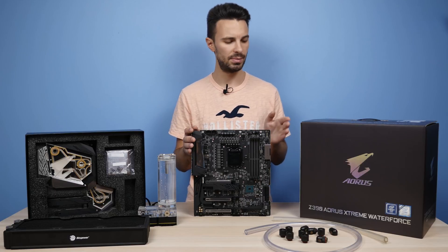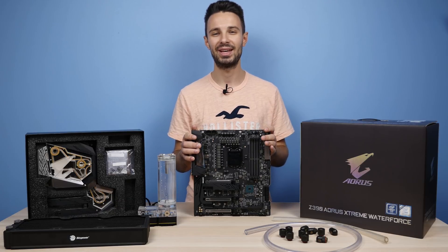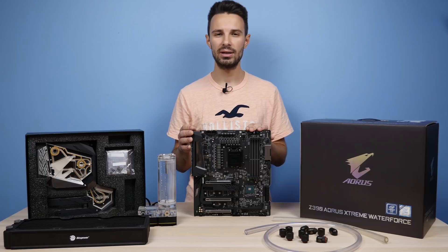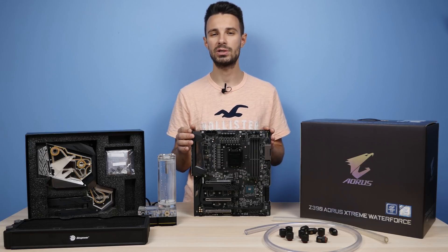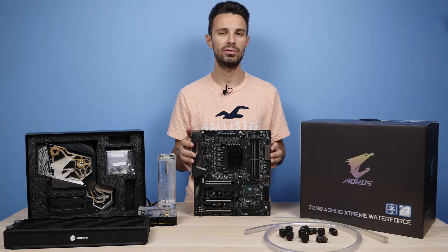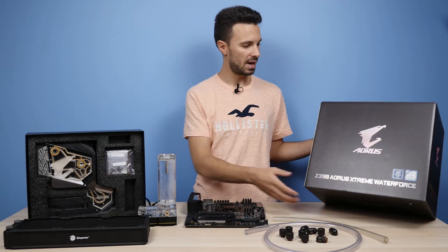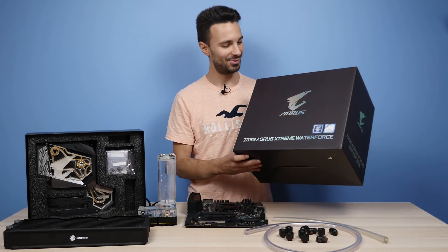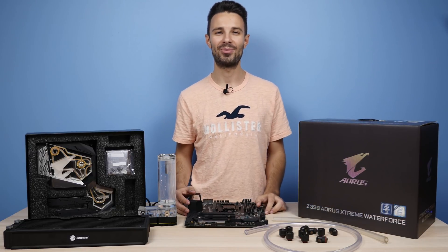So I'm going to be setting up a pretty ghetto water cooling setup just probably on top of the motherboard box on the table here, so I'll walk you guys through all that. And again, if you are interested in seeing an unboxing of this board — as it does come included with quite a few extras in the box — I'll link you to my good friend Nick over at Gear Seekers who covered all that. I mean, just check out this massive box that it comes in. I'm not sure I've ever seen a motherboard box this big, so let's not waste any more time and jump right into it.